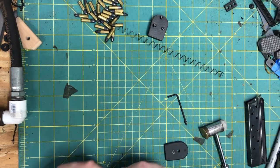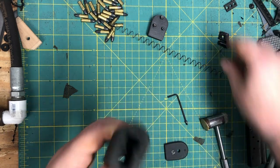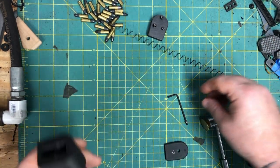Got a little more to go. There we go — the lock follower came out. You're going to be reusing your stock follower, by the way. So drop that back down in there.